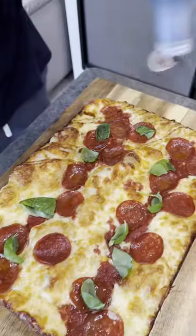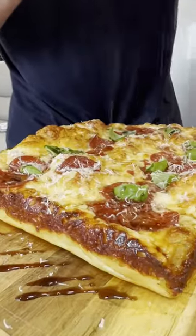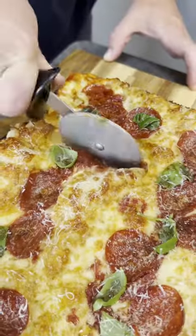We'll put a little bit of fresh basil over the top, drizzle with some balsamic glaze, and then some fresh parmesan. And there you have it, a Detroit style pizza.